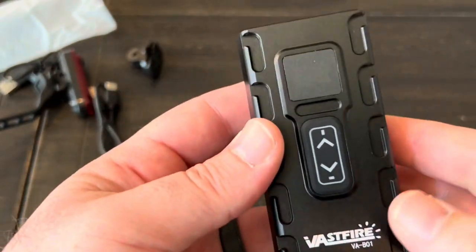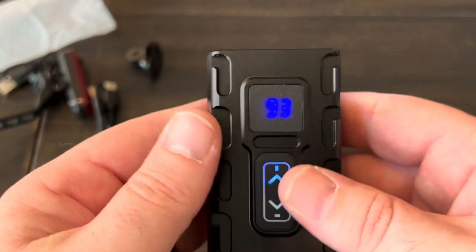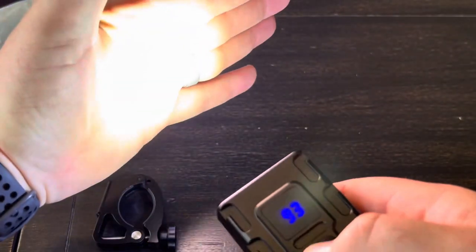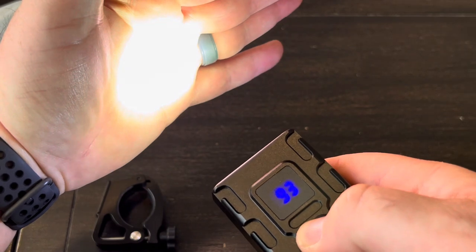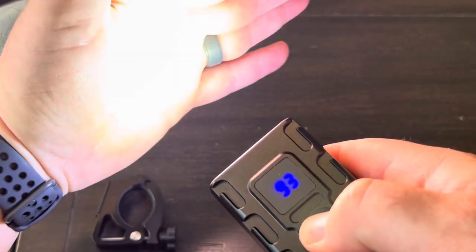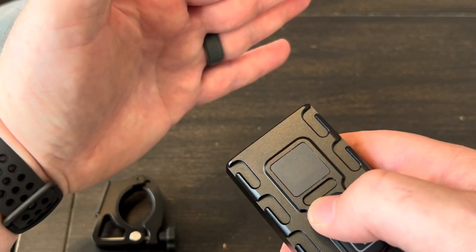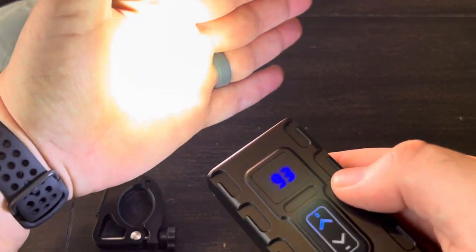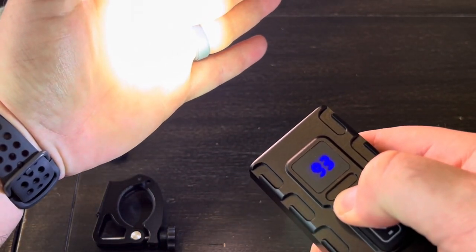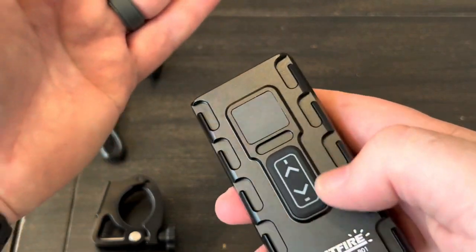Let's figure out the controls. Hitting the button turns on the center light and shows 93% battery remaining. Cycling through gives us high, then a dim, another dim, a flash, a faster flash that might be an SOS beacon, and then off. It looks like there's no mode memory and you have to cycle through all modes to turn it off — I don't care for that, I wish I could just turn it off directly.